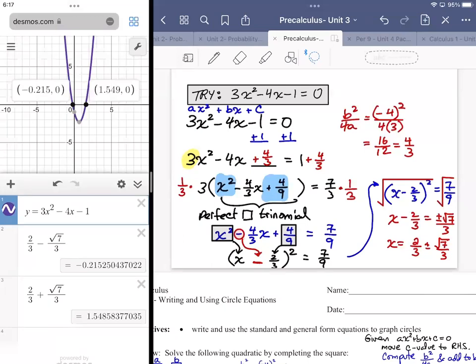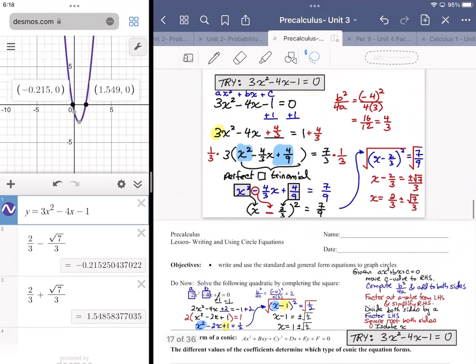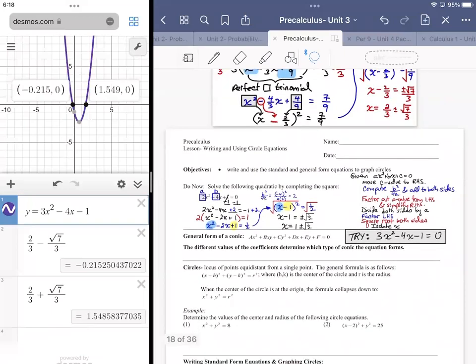We're going to expand this to two variables in a few minutes, but first we want to review circle equations in standard form. When we're presented with a conic section in non-standard or general form, that's where things get a little dicey. The definition of a circle: it's the locus of points equally distant from a single point. If you start at a fixed point and decide on a distance, and travel in every direction, the path you generate is a circle.